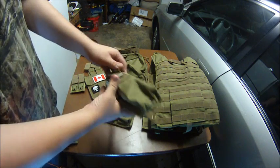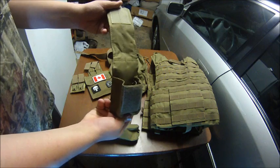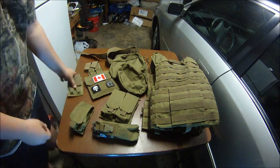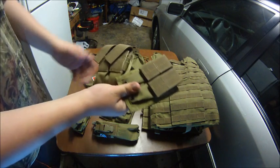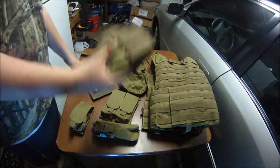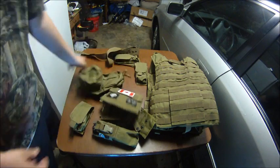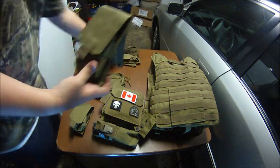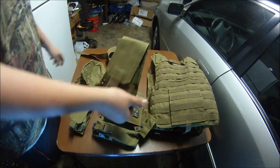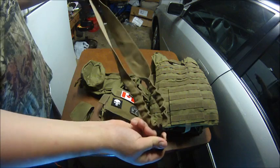We have our Thunderbee pouches — it's a radio pouch but we use it for Thunderbees. We have smaller radios so we just use whatever pouch this is for it. It comes with two pistol mag pouches, the admin pouch, two utility pouches, two single stack pouches, four pouches, and then the integrated sling that goes in the back.